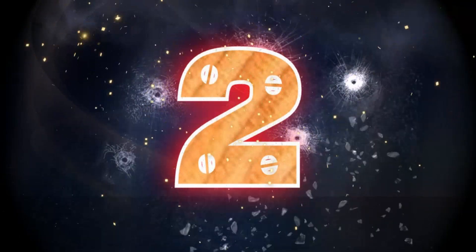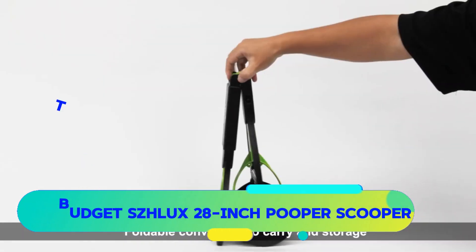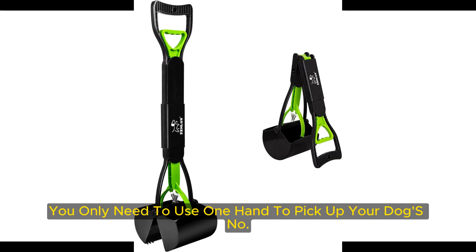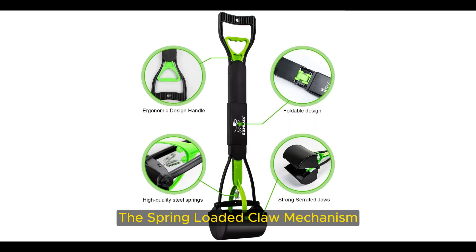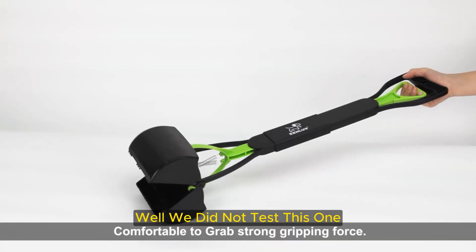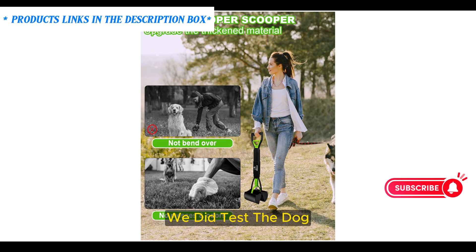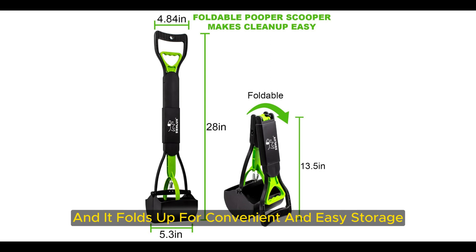Number 2 — Best Budget: SZHLUX 28-Inch Pooper Scooper. With this scooper, you only need to use one hand to pick up your dog's number two. The handle makes it easy to activate the spring-loaded claw mechanism, which opens and securely closes around your dog's latest dump. While we did not test this one, it is virtually identical to a discontinued pooper scooper we did test — the Dogget Jaws Dog Waste Scooper. This lightweight device is portable and it folds up for convenient and easy storage.